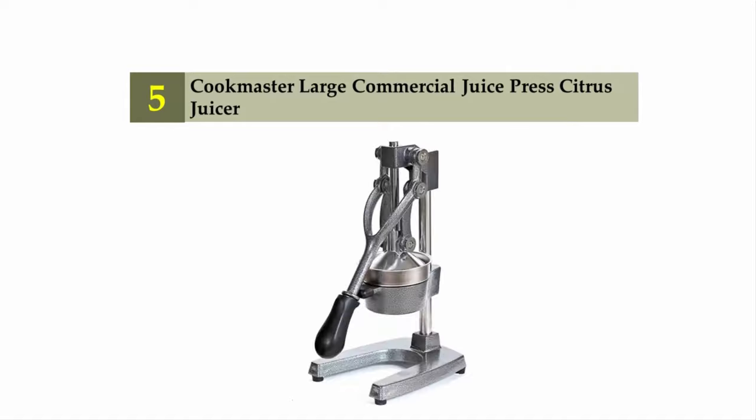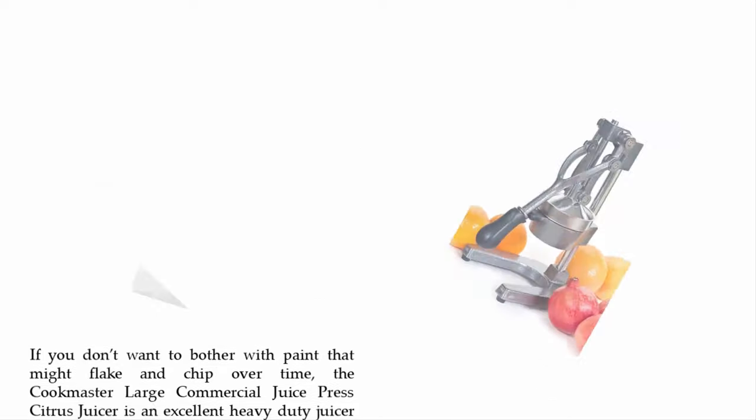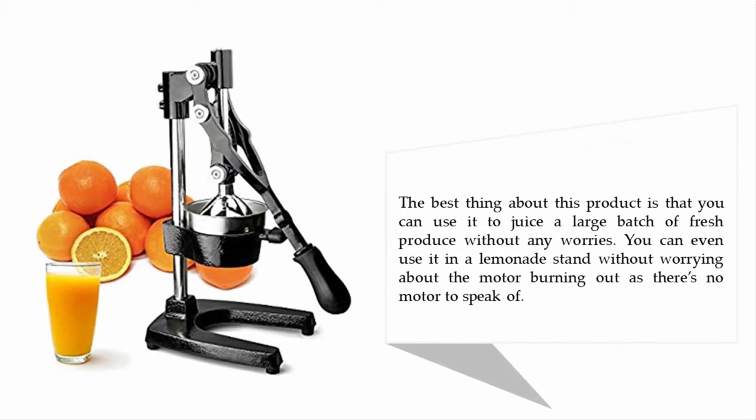Starting off our list at number five: the Cook Master large commercial juice press citrus juicer. If you don't want to bother with paint that might flake and chip over time, this is an excellent heavy duty juicer. You can use it to juice a large batch of fresh produce without any worries — even at a lemonade stand — as there's no motor to speak of.